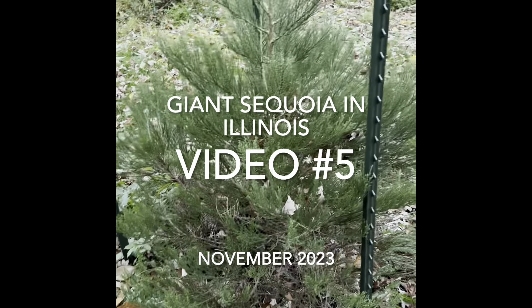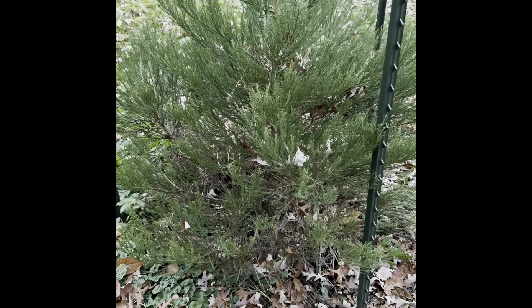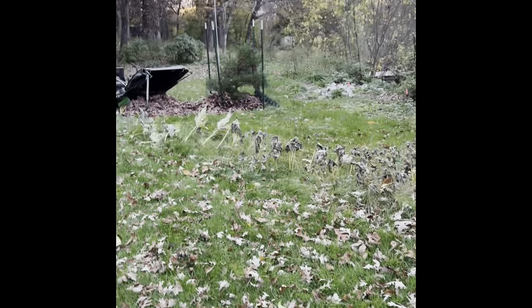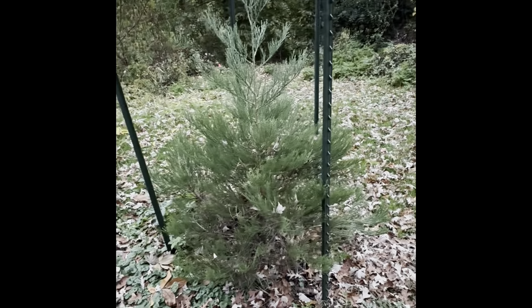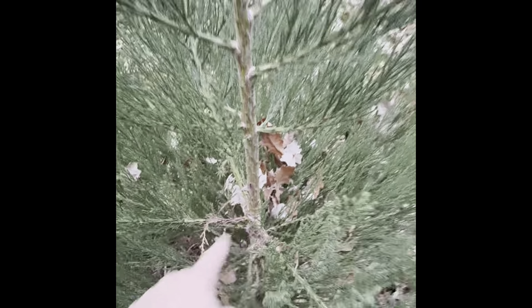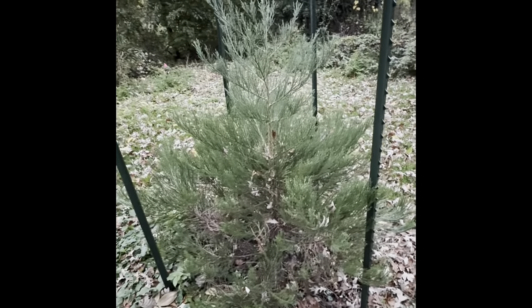This is my giant sequoia video from 2023, end of October, almost November. I've got three trees — this is the original one, about six years old at 58 inches tall. This one I think is 72 inches tall and only five years old. I'm going to show you the growth from this one — it started at 34 inches and shot all the way up to 72, so it more than doubled in size.